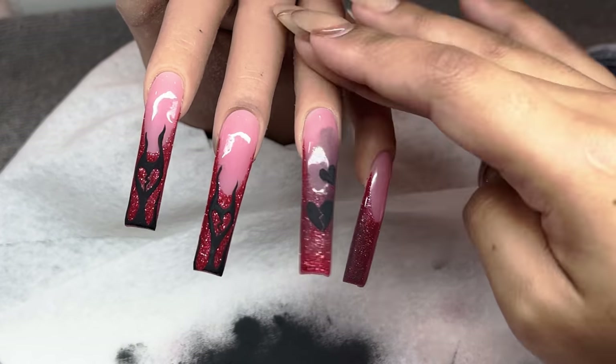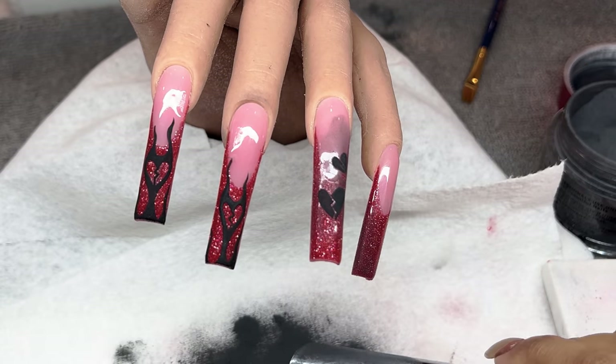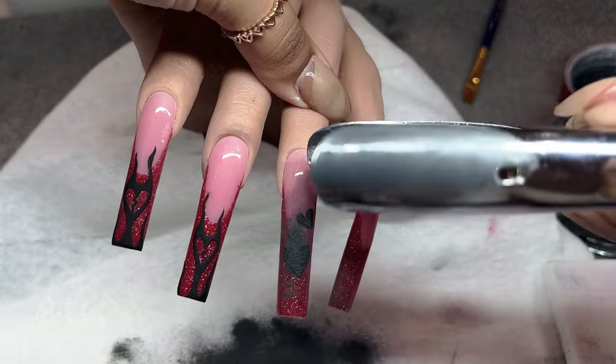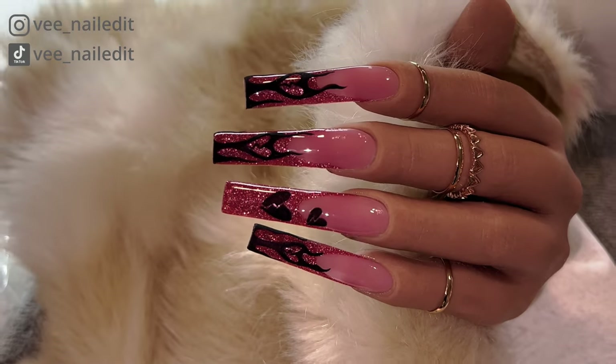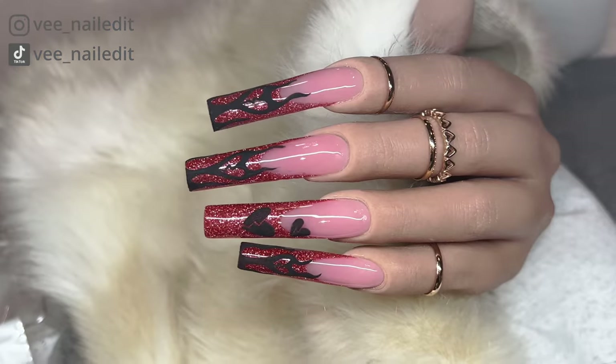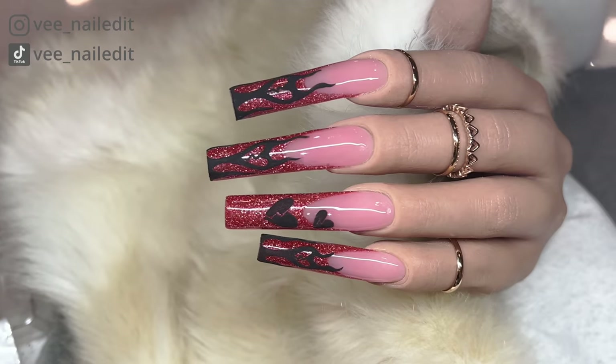Again, you want to wait until there's no shine coming through, then cure that in the light fully. That basically concludes today's video — let me know what you guys think down below. This is the beautiful reflective glitter. I hope you guys enjoyed it, I hope you guys learned a ton, and I'll see you guys next time.